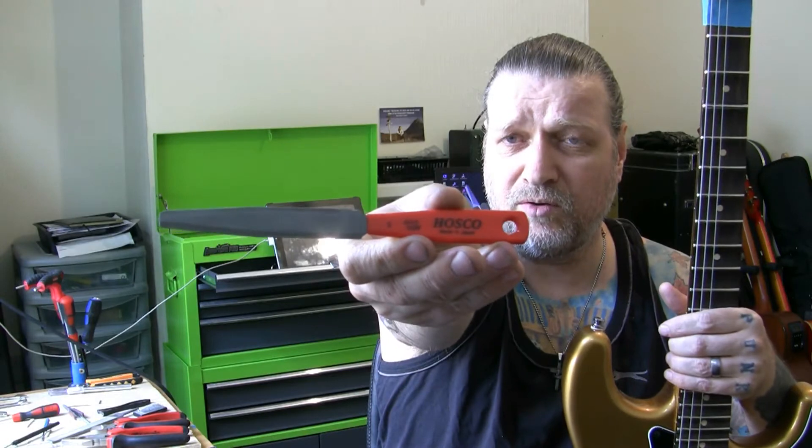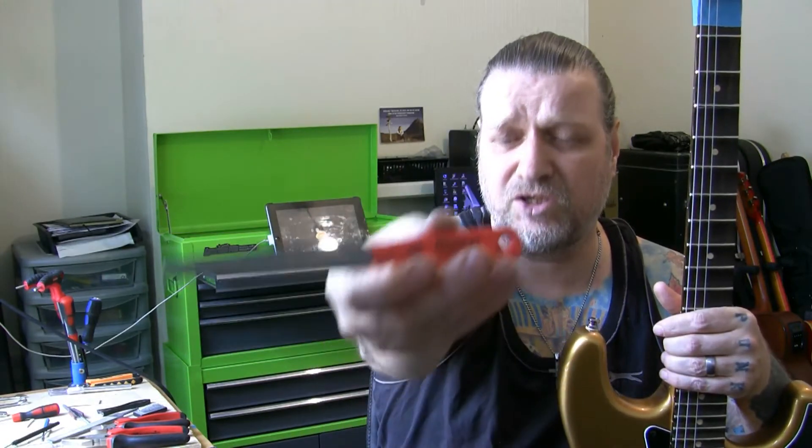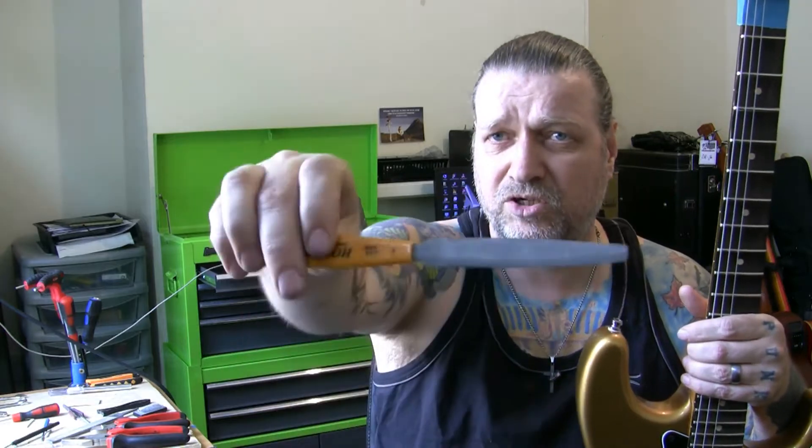I flared them open and then I went in with my HOSCO files. This one for instance is two-sided — you've got a 10 and a 26 on one side. Next step up is a 13 and a 36, and the next step up from that is a 17 and a 46. So you've got string gauges 10 to 46.